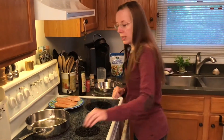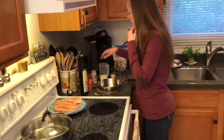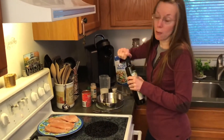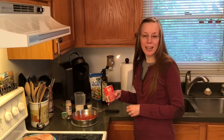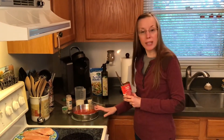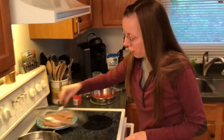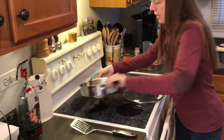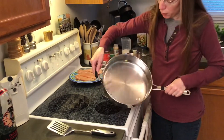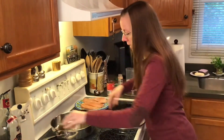We'll let that oil heat up for just a moment. In the meantime, we've got some tasty ingredients to mix up that will go in the pan with our chicken once it's brown. You'll know when the oil is heated up and ready because it will thin out and be a lot more watery as you move it around the pan. This is still pretty thick, so I'm going to let that continue to heat up.